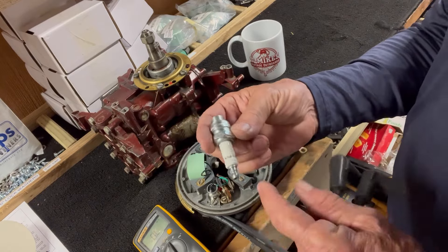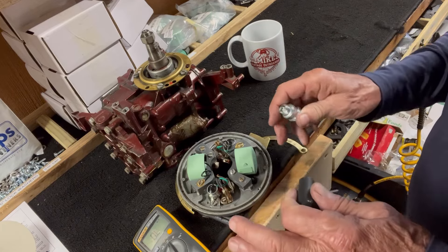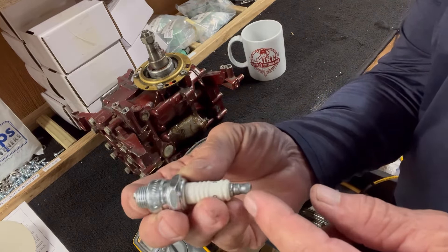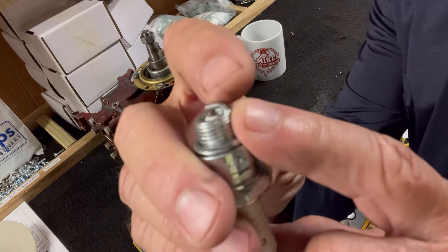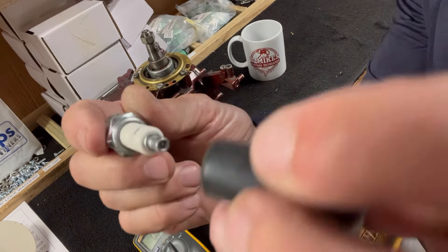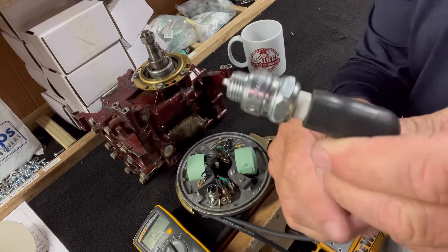Take a spark plug and put it in one at a time. Now this is how — after you've ohmed out the coils and ohmed out the wiring, this is not to substitute any of that — but if it doesn't pass this test, then you've got a problem. The spark plug itself has a rod that goes down through it and comes out to the tip. Not the top tip, but the tip down inside on the other side — that's where the voltage ends and sparks across the ground.